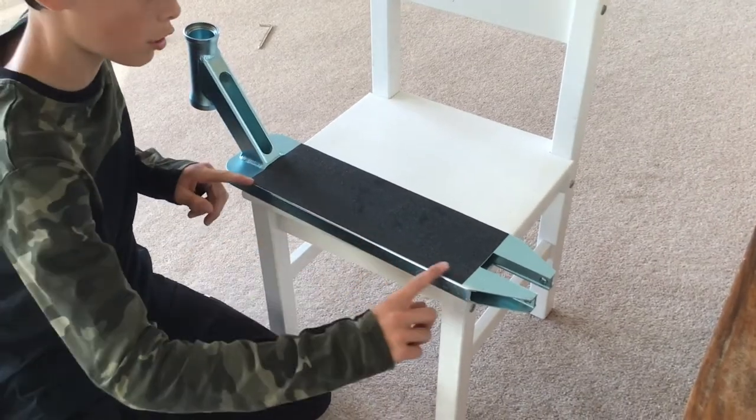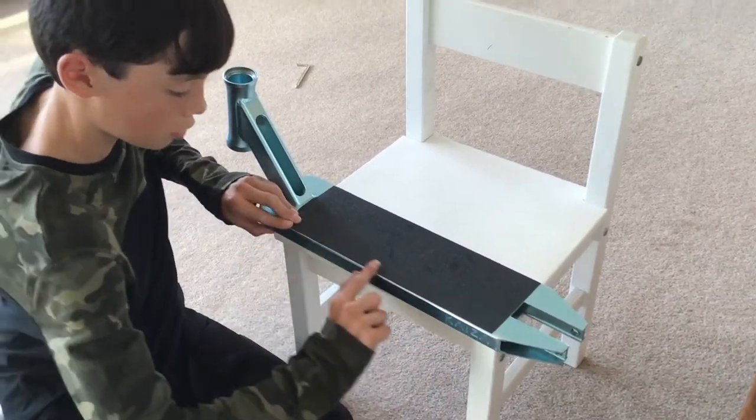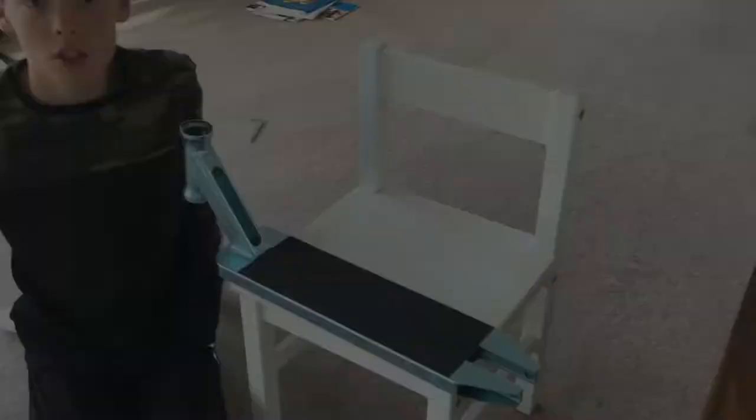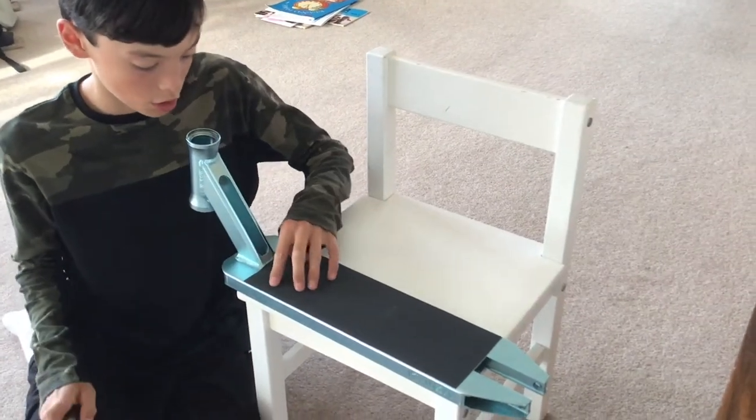I've just cut the edges off. Now I'm going to push it down and make sure everything is in, and then let's move on to the holes. The next step is to cut out the holes.